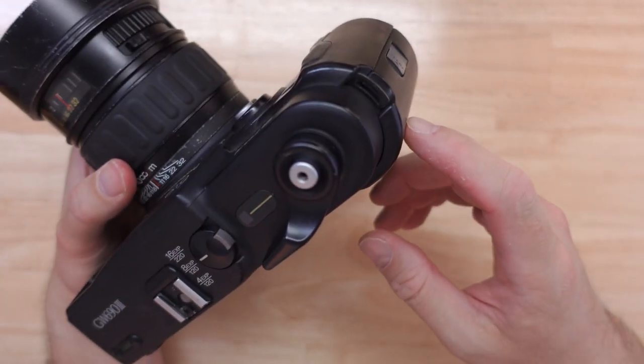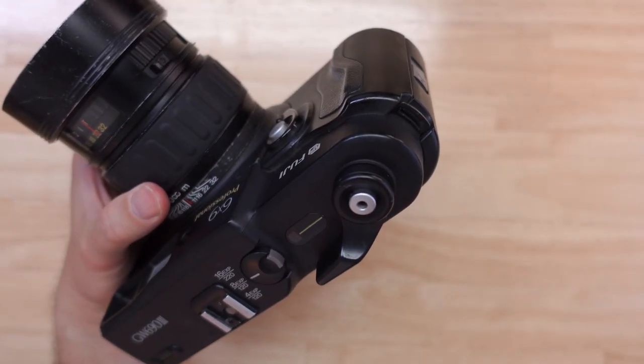The only automatic-feeling feature on this camera is that it does not let you press the shutter button if it's not loaded with film or if it's closed. If you open it up, you can fire the shutter even with no film inside, but normally you would have to have film inside.